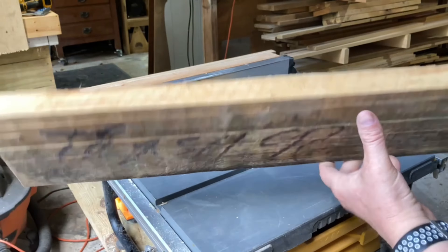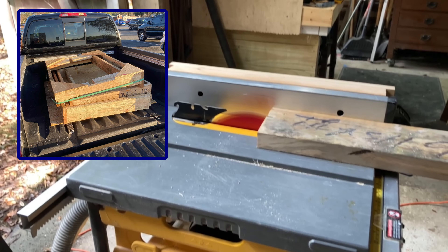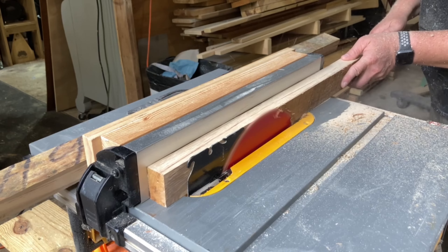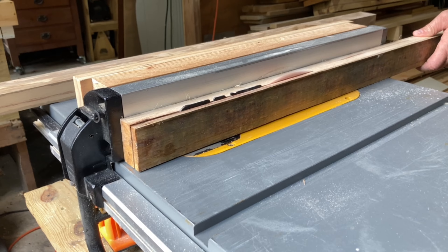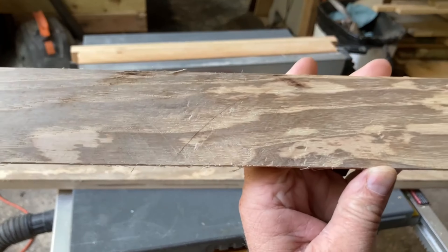Now it's time to move on to the frame. I used a piece of rough-sawn wood from a pallet box that I got from the trash pile at my local Home Depot. Because it was rough-sawn I started by resawing it on the table saw. I'm not sure what kind of wood this is but it is super heavy and dense — it took a while to resaw it.